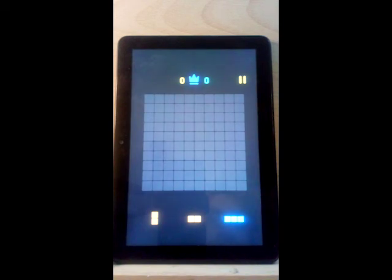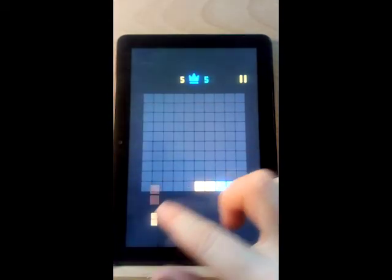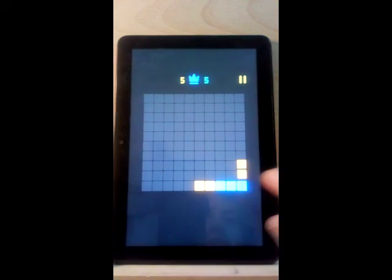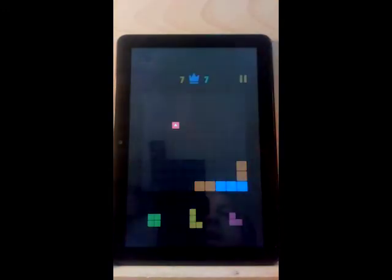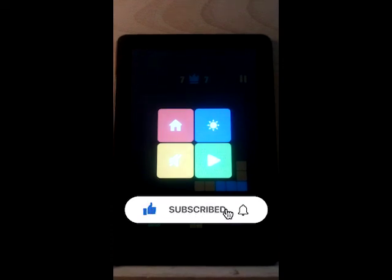It looks like I don't have a problem anymore — the game is working lovely. So that is how you fix a frozen Fire tablet. It's been lovely working with you guys today, I hope this information helps you out. Have a great one!